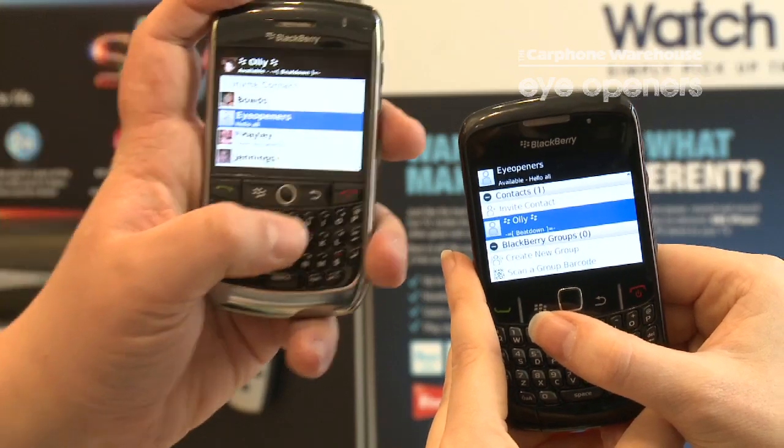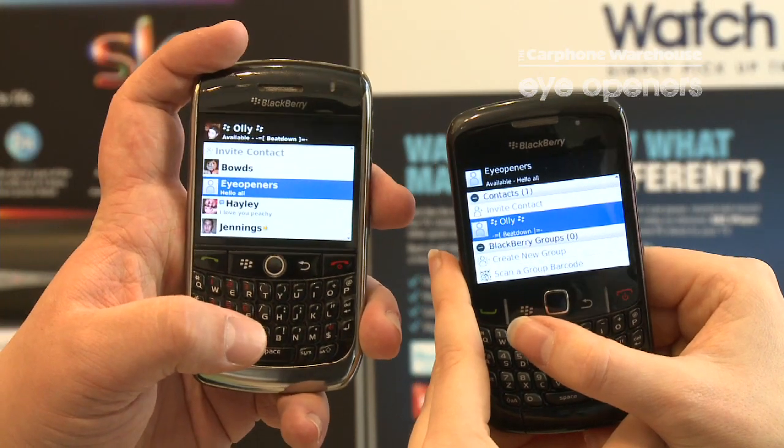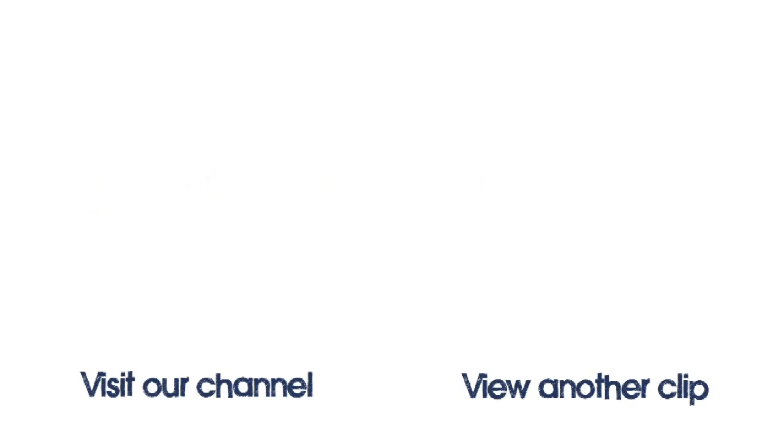And then you've got the contact there and it's brought up his name as well. And that's how you invite a contact using the barcode scanner instead of the PIN method. Thank you.